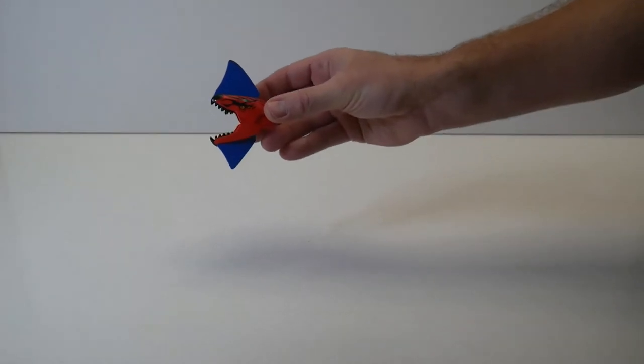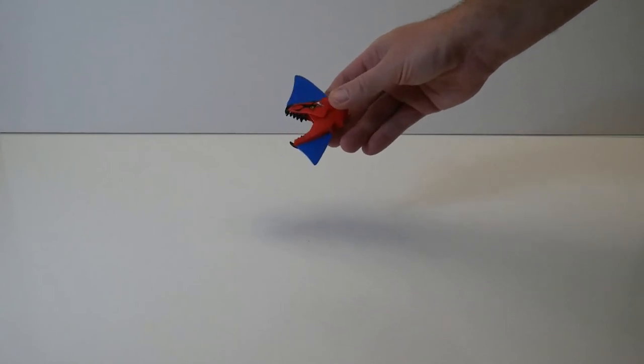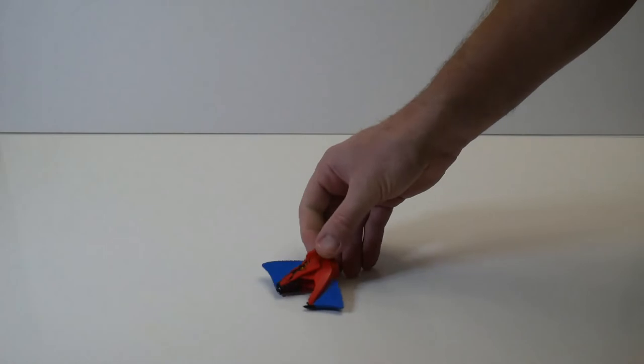The head in this set has these blue sort of sail horn things on the top and bottom, but other than that, I thought it looked an awful lot like the head of a lizard, so I figured I'd make a lizard.